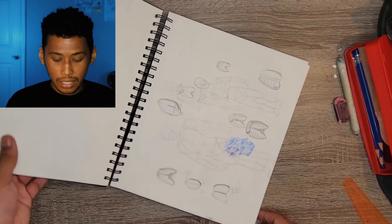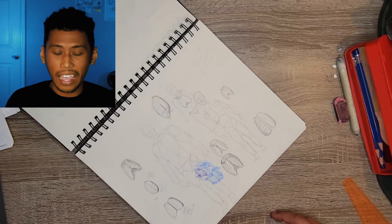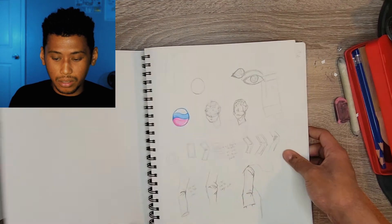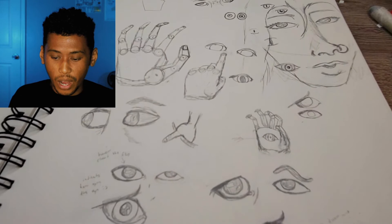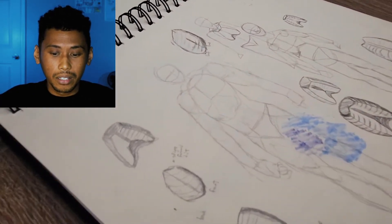Next up are these figure drawing studies to help learn drawing the human body better. I'd rate this an eight just because I learned a lot. On this page I was drawing a ton of eyeballs, eyes, and fingers - just getting some practice. Since they're not finished drawings, I'm not going to give them a super high rating.